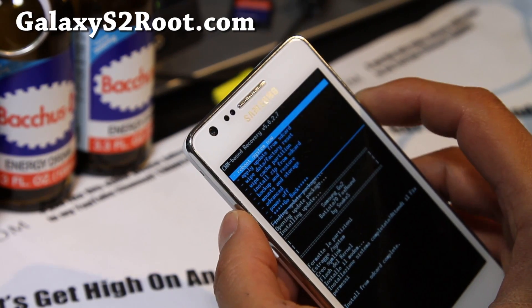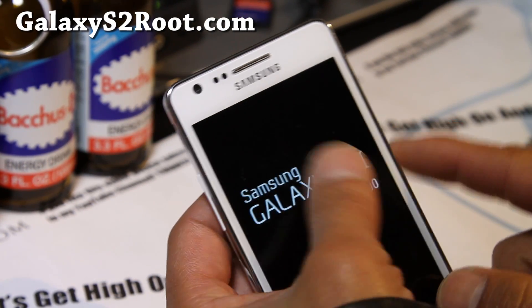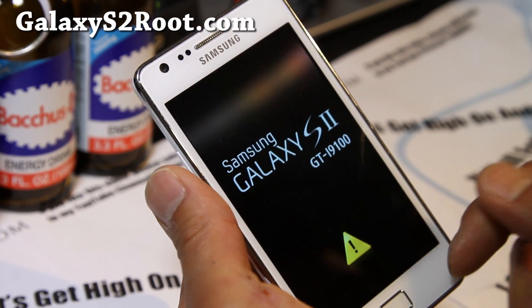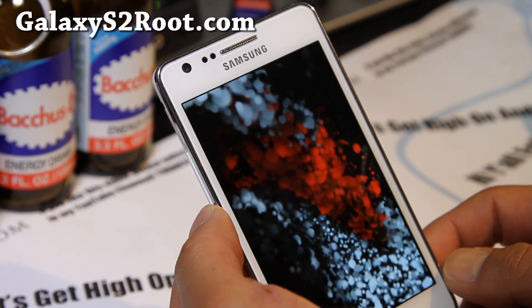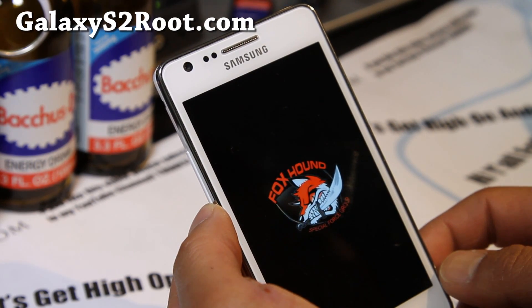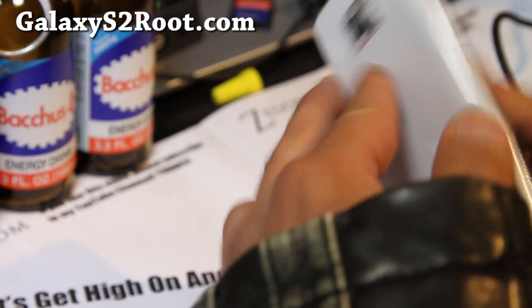Once done, go back, hit the power button, reboot system, and just let it settle. Go through the Android ICS startup menus — just skip through them. Take a look at the boot animation — it looks really cool. I really like this; it's one of the coolest boot animations. Foxhound.